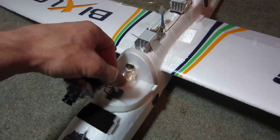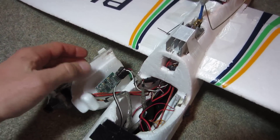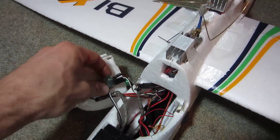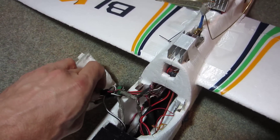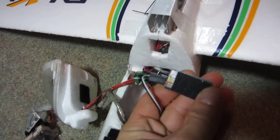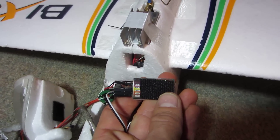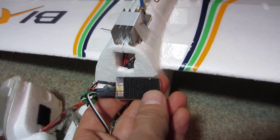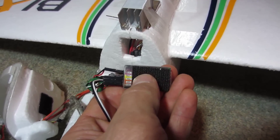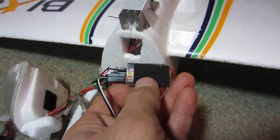Let me take this canopy off and show you the actual OSD — this right here is the Hobby King mini OSD. You can see it has a set of labels on the rails: the first one is battery one, second is battery two, third is RSSI, fourth is GPS, and the fifth is video.